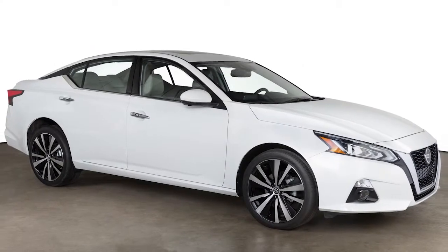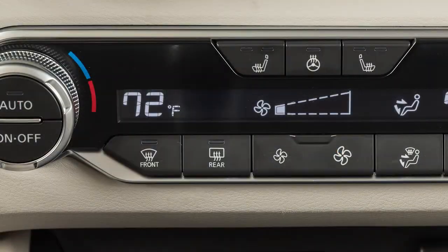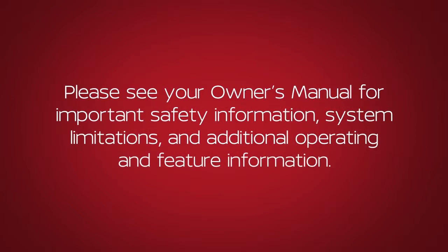If your vehicle is equipped with heated outside mirrors, the rear window defroster button will automatically heat your outside mirrors when activated. Please see our Owner's Manual for important safety information, system limitations, and additional operating and feature information.